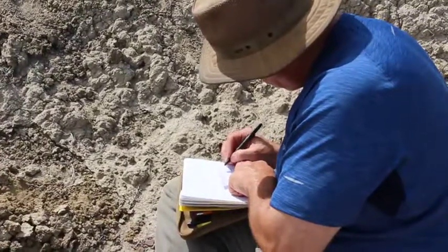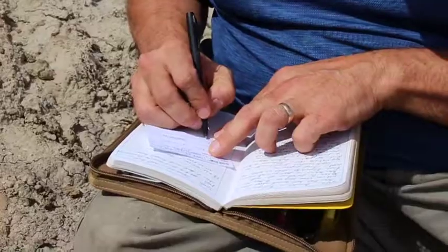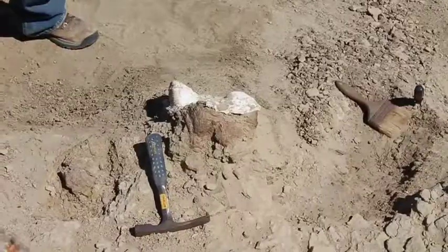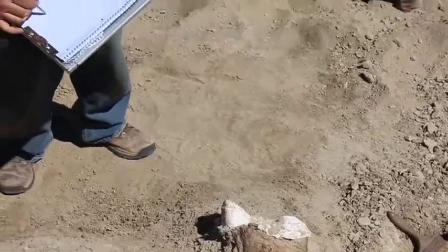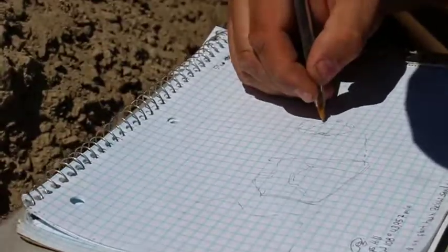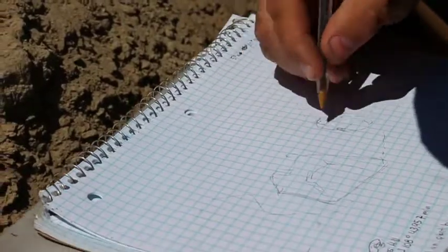Mapping the bones and taking other field notes is always a very important process. Those maps and notes can be a huge help to us later on in the lab when we're trying to clean the bones and put them back together. And just as importantly, all of this information can help us learn so much more about this animal and its life.